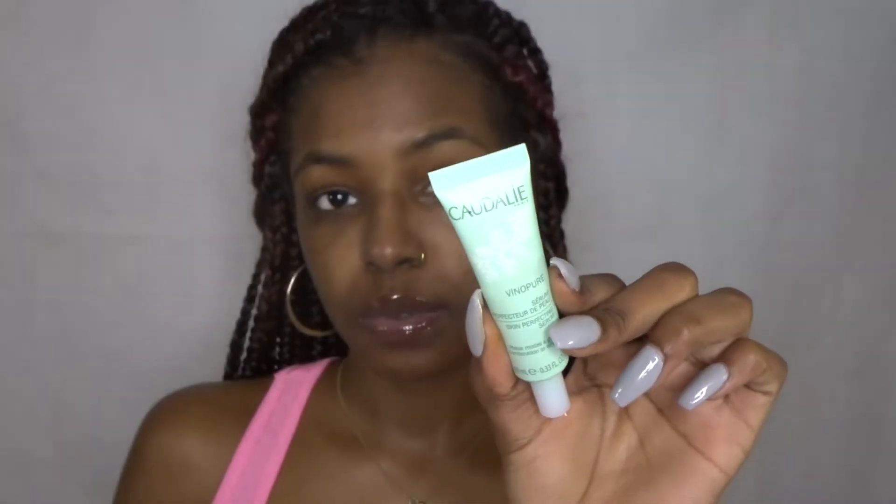I would usually use Karmex for this next step, but instead I'm going to be using the Broadway Rosehip Oil Lip Gloss. This was a dollar and it just works pretty good — it's a gloss.